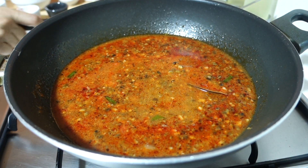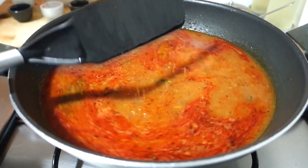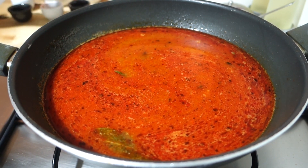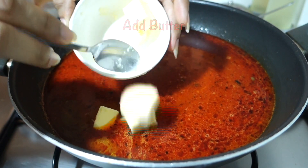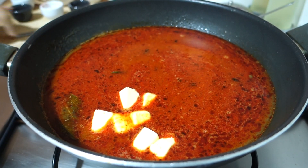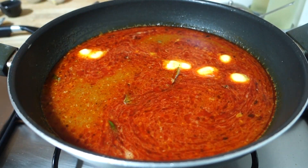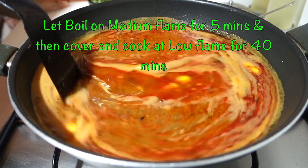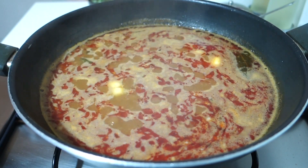If you want more water, we have the reserved dal cooking water — you can add that. Now add the dal and we will boil it well. Then we will add butter; you can add more depending on how thick and creamy you want the dal. I have added almost 6-7 cubes of butter, keeping a little aside to garnish at the last stage. We will mix it well so the butter melts into the dal. We will boil it for 5 minutes on medium flame, then simmer on the lowest flame, covered, for 40-45 minutes, stirring well periodically.